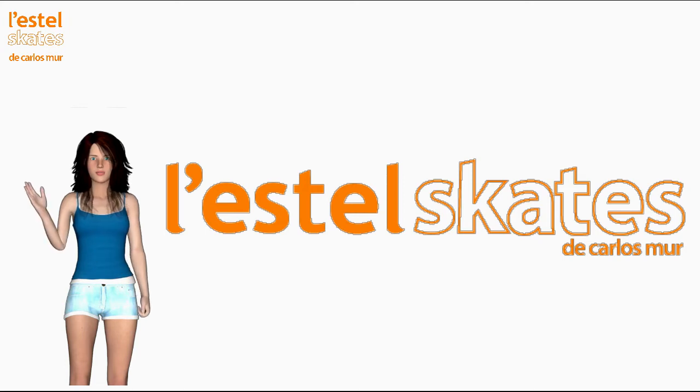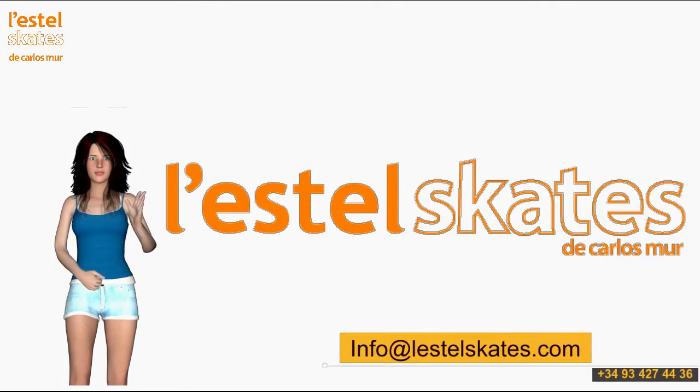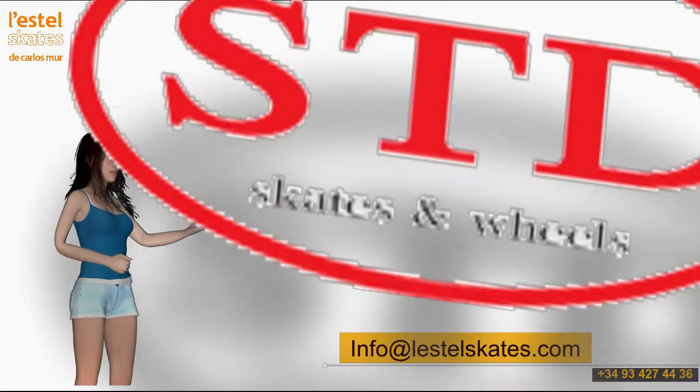Hello! I am Lucia, virtual presenter of Lestol Skates. Today I am going to show you the series of skates, boots, wheels and accessories for street skating, dance and aerobics, from the brand Standard Skates, Standard Mix Skates.